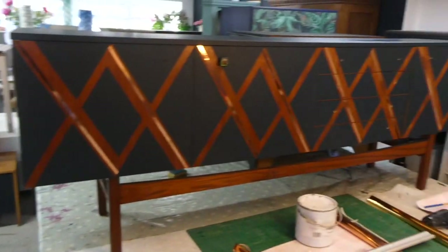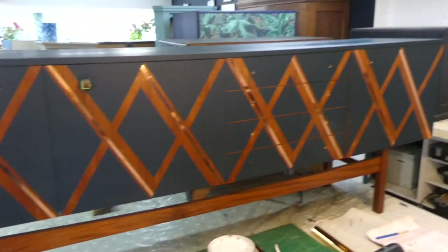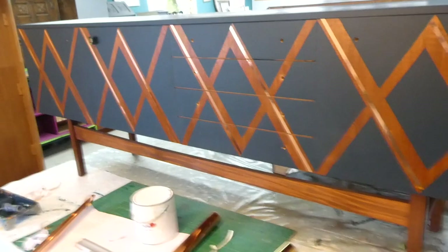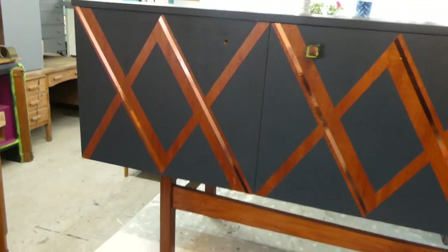I have put the copper strips on and, as you can see, I think it looks all right — it's difficult to see in this light because the light in here is awful. I'm going to leave them on there, whip the doors off, and the drawers out, and start thinking about the inside.